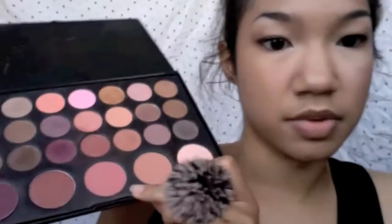I'm going to apply my mascara, and I'll show you what I use for the rest of my face. For cheeks, I'm going to use a darker, medium kind of pinkish color.